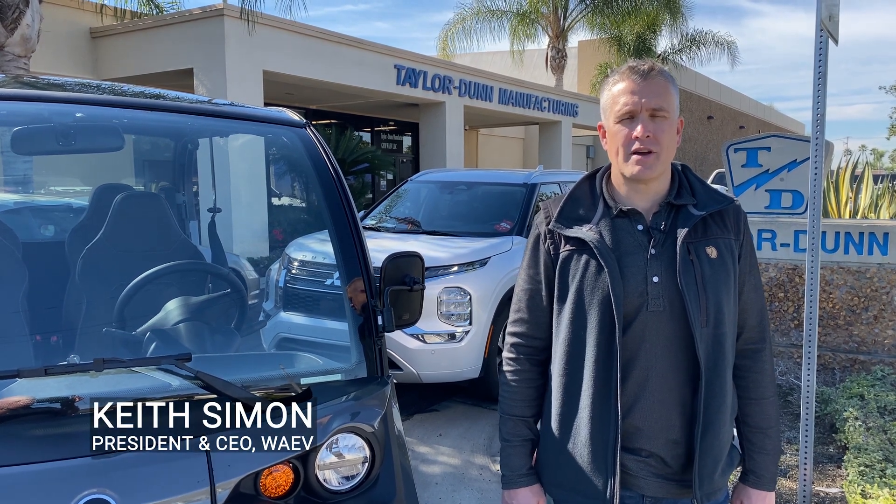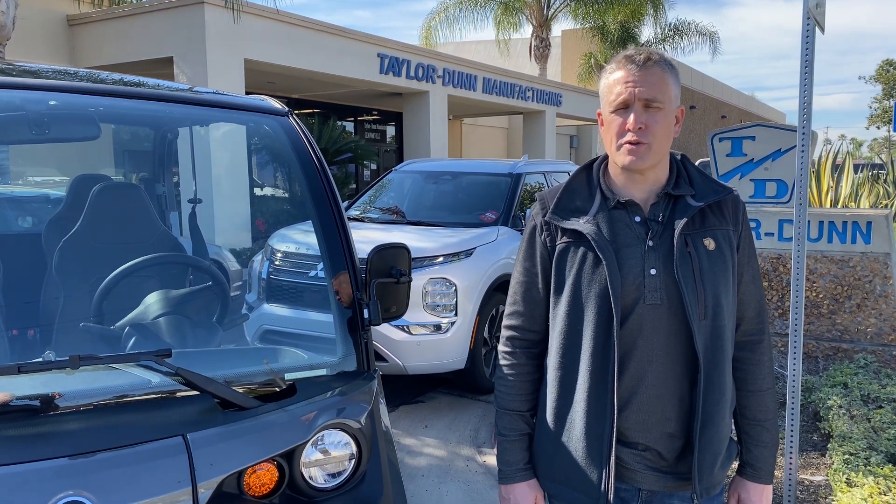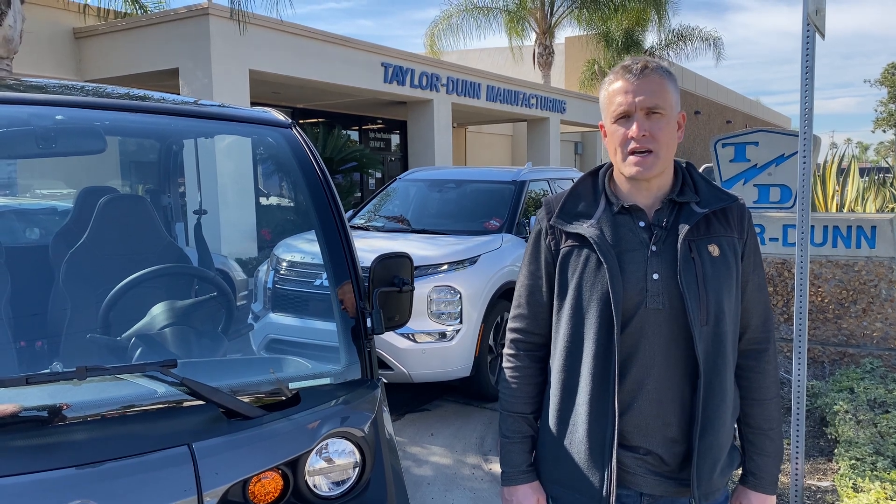Hi, Keith Simon with WAVE. We're here in Anaheim, California with Electrified at our headquarters and manufacturing operations for Taylor Dunn, GEM, and Tiger. Let's go inside and take a look.